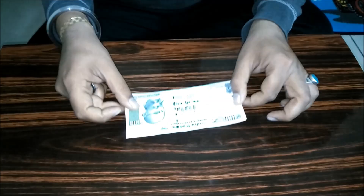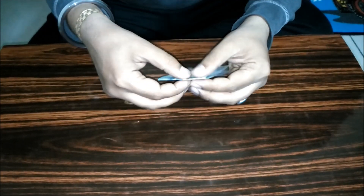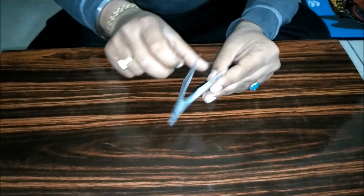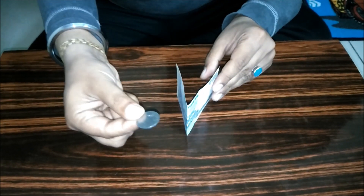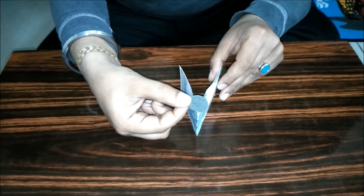For this trick you need a hundred rupees note. Fold this note from the center like this — the note should be new. And you need a one rupee coin. Now place this coin over here.